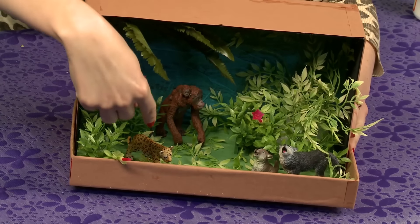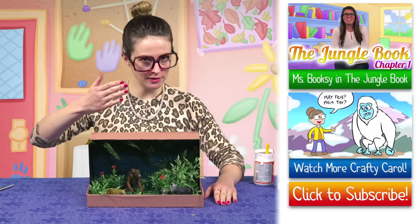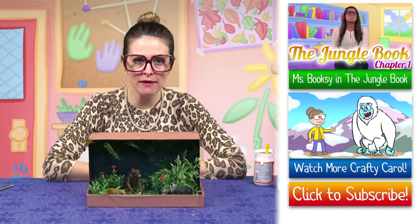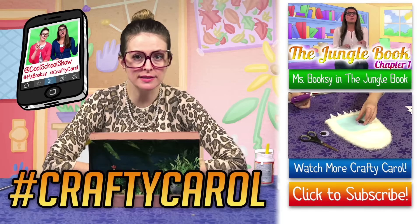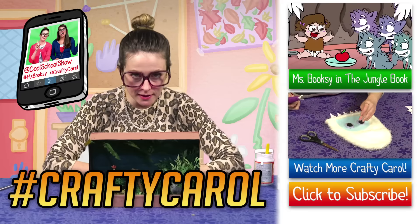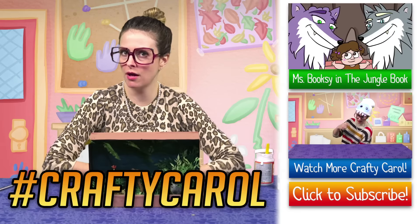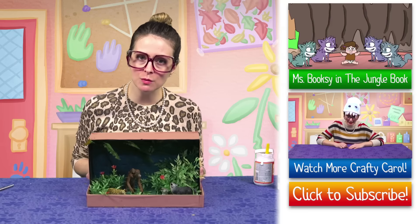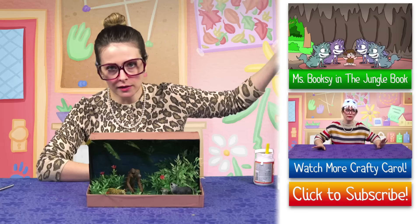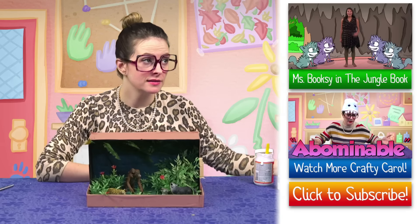Look at that! There you have it, boys and girls — our Jungle Book diorama. Make one yourself and show us, I want to see them. Have your mom or dad take a picture and post it to Instagram and tag us so we definitely won't miss it. You can make any kind of diorama you want — you can make a Cool School diorama. Tell me in the comments what you're going to do. Click right over here to watch Miss Booksy, click right down there to watch some more crafts. Subscribe!